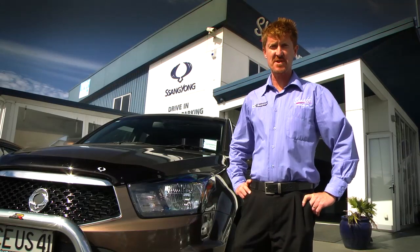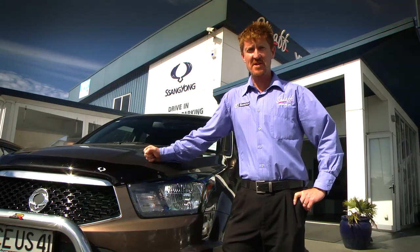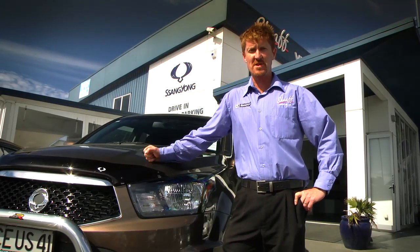Hi, Mike Sheaf of Sheaf Vehicles. Today we're going to take a look at the SsangYong Action 4x4 double cab.